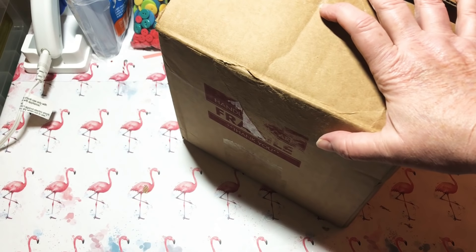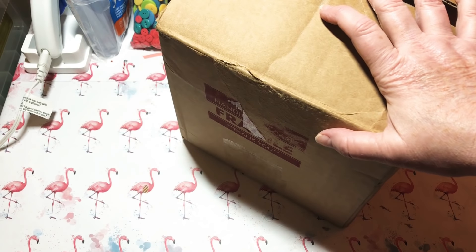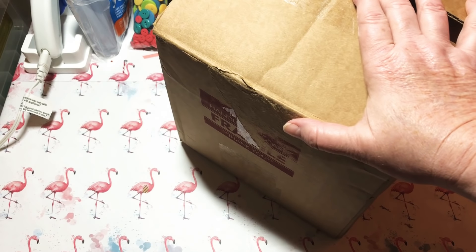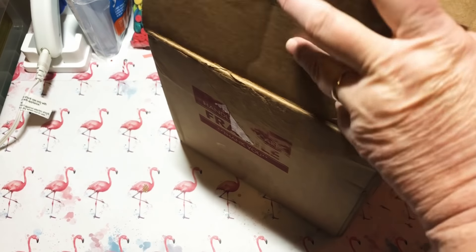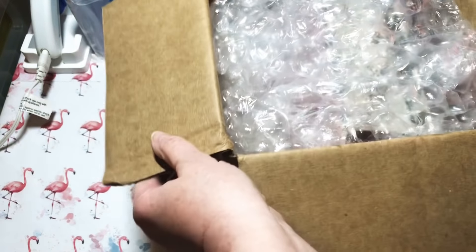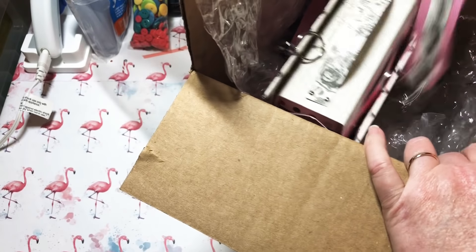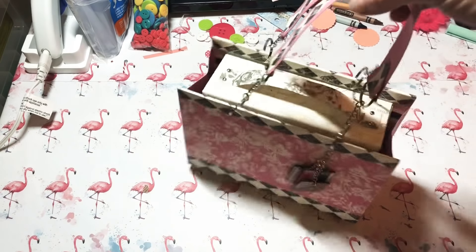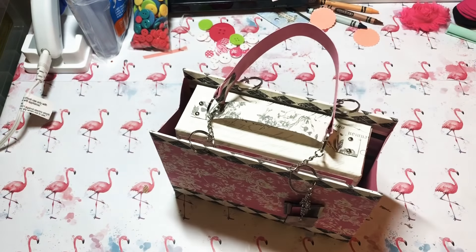Hey y'all, this is Dina, welcome to my channel! Today I went and checked my mailbox and I had happy mail. I opened up the outside of the box and it had another box in it, and I went ahead and cut it open. I wanted to share with you what I received.